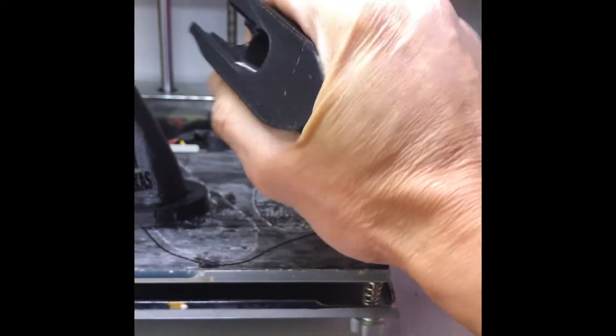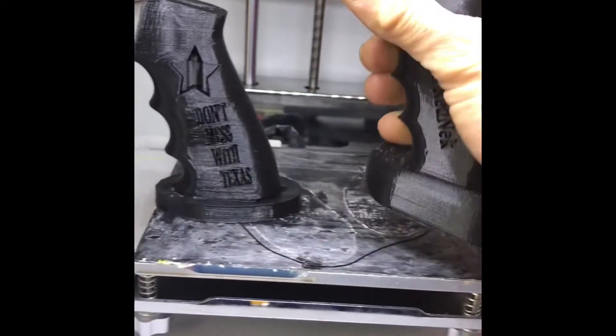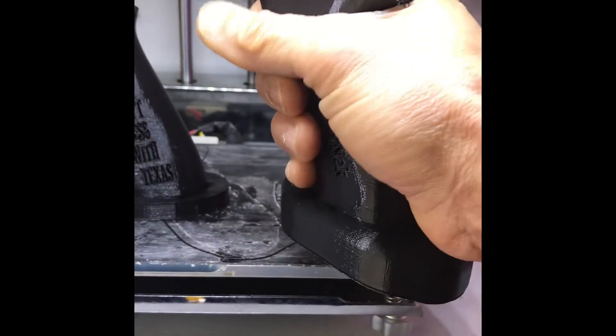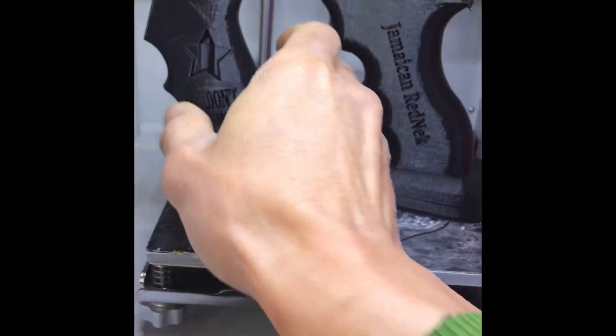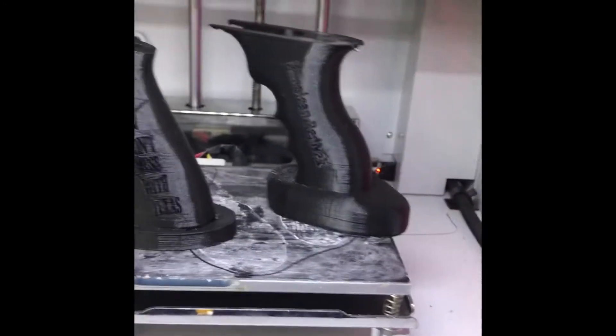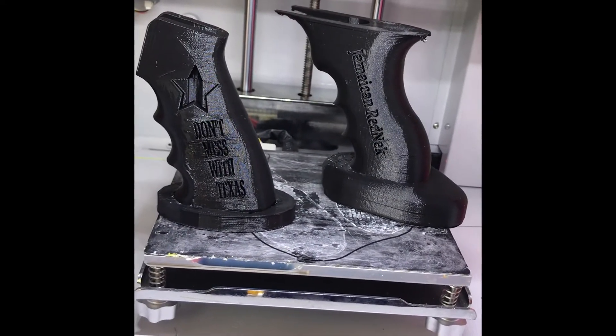However, the AK grip feels not as rigid and solid as I hoped. On the other hand, the AR pistol grip — that feels like a pistol grip, like a much more solid model.